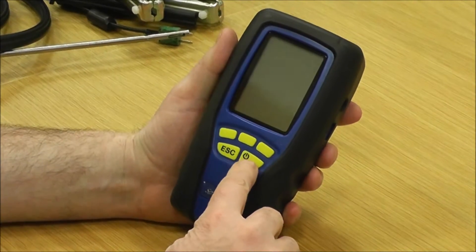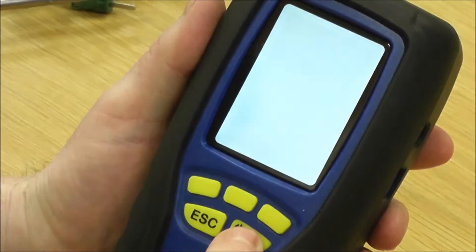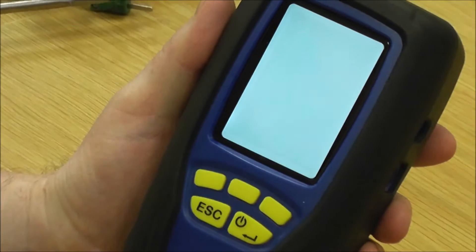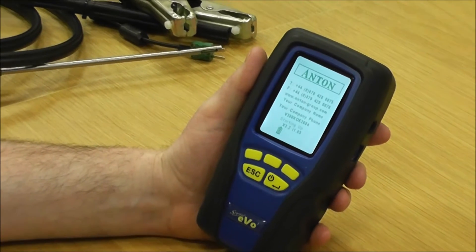To turn the instrument on, press and hold the on button for a couple of seconds until you see the blue light, then take your finger off. You have to hold it down for a few seconds to stop it turning on in the back of the bag as you're going along.